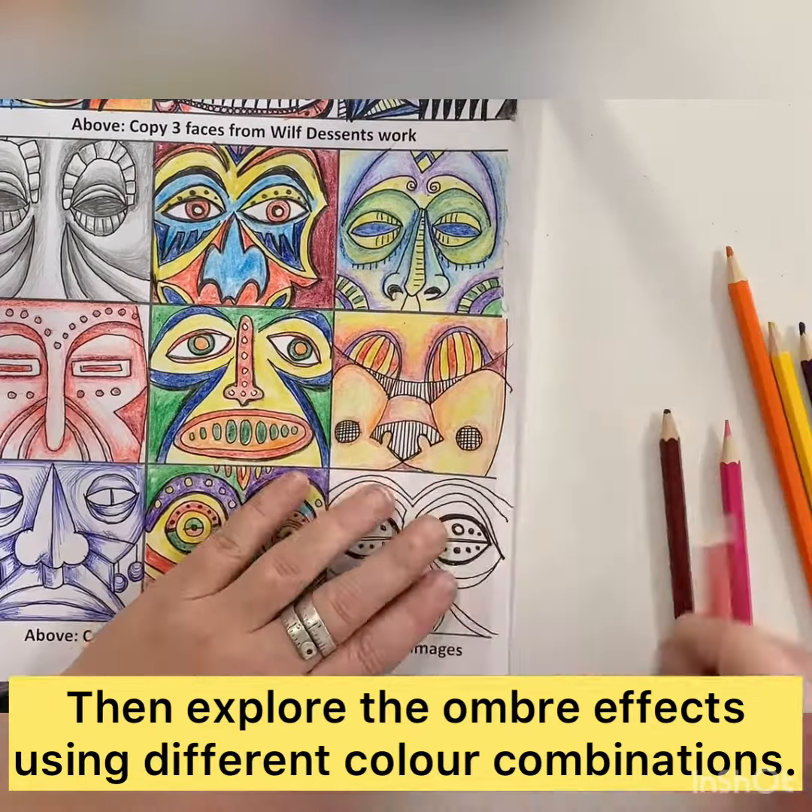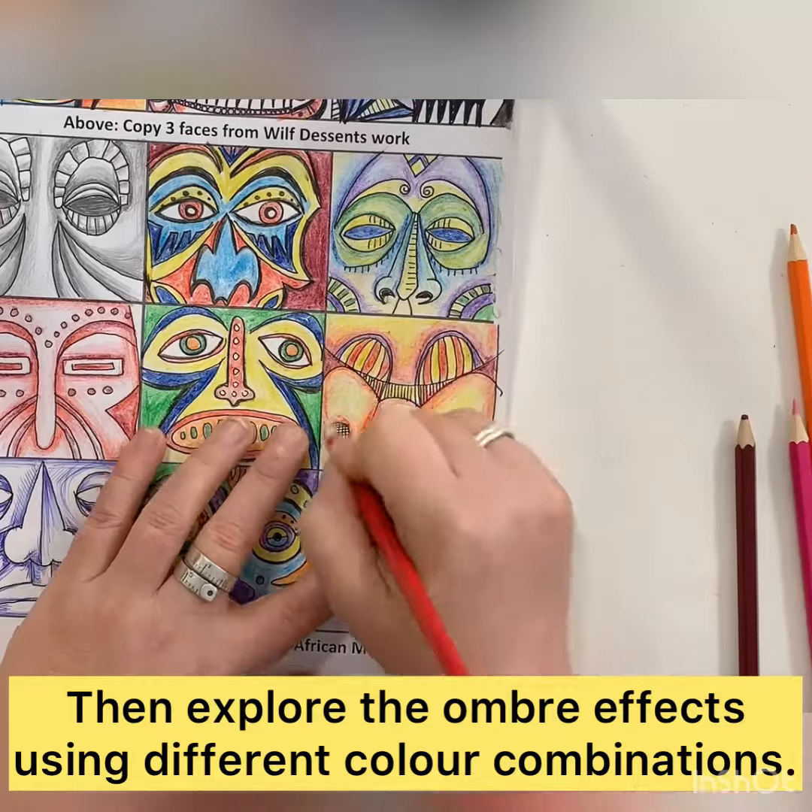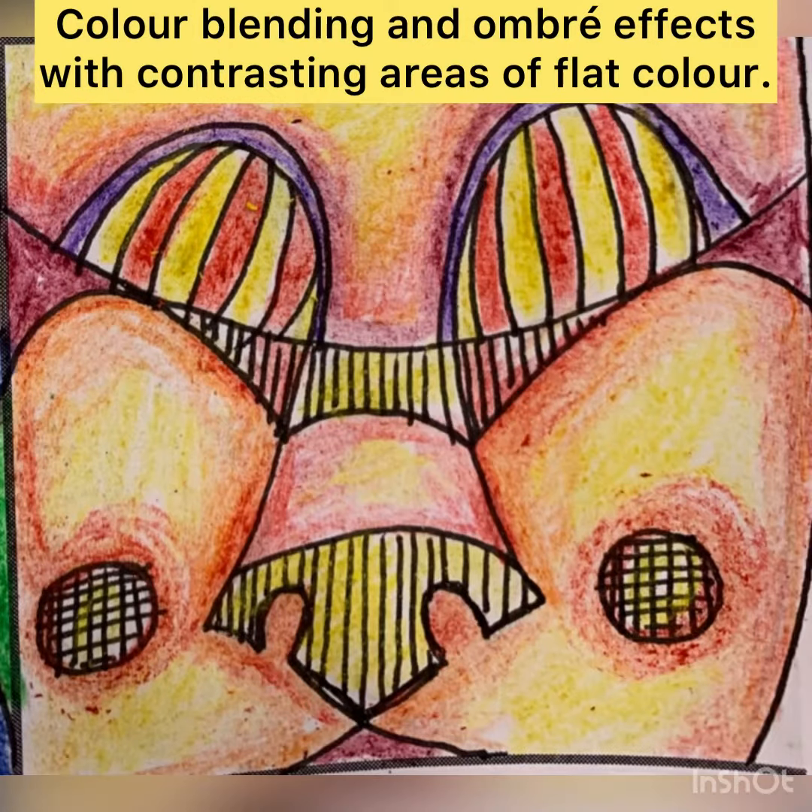Once you've got a base colour down, you can start to work back in and add darker tones or more ombre effects later on. Here you can see the final piece.